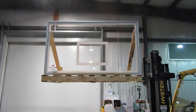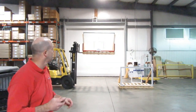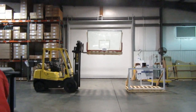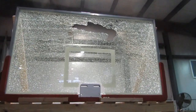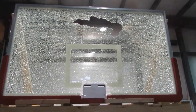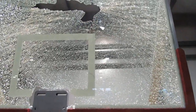Next we'll show what happens to a tempered glass backboard when the same rock is thrown. As you can see, the rock did extensive damage to the backboard. Tempered glass is a hardened glass, so for safety purposes when it is broken, it breaks into a billion little bitty pieces like you see here, so that you don't have large shards coming down.